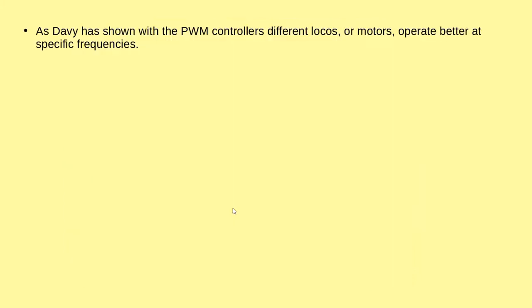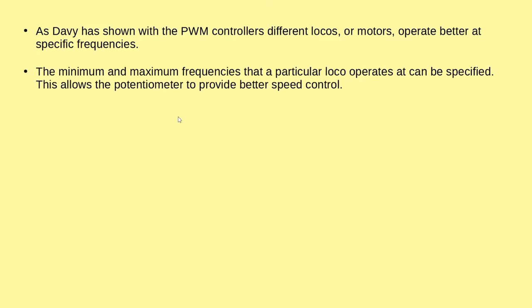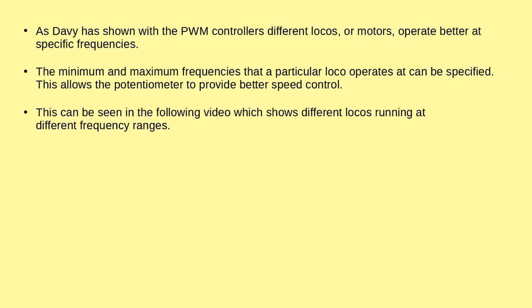Dave has shown in one of his talks recently that PWM controllers and motors all seem to operate at different frequencies. On this particular frequency modulated controller, I'm allowing it to set the minimum and maximum frequency that a loco operates at. Because not always do you want to run at 12 volts or maximum speed — very often you only want to work up to a maximum speed of about seven volts. The software allows for this, and this can be seen in a six-minute video. Videos are hard to show variations in speed, but we'll move on to that.